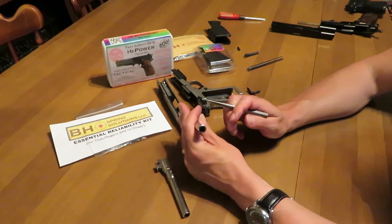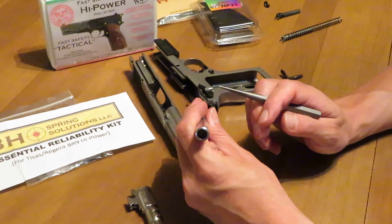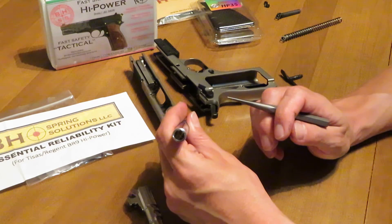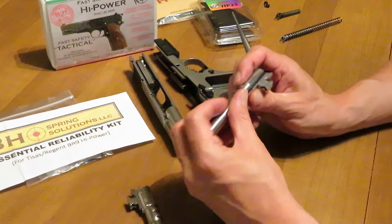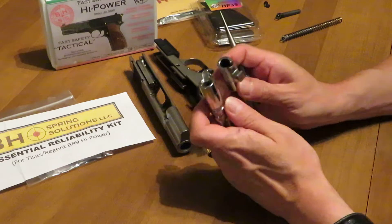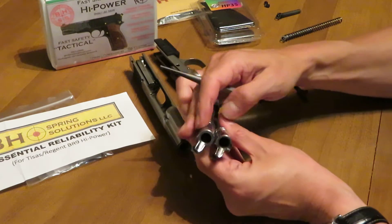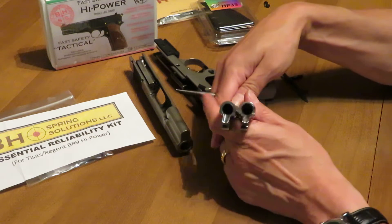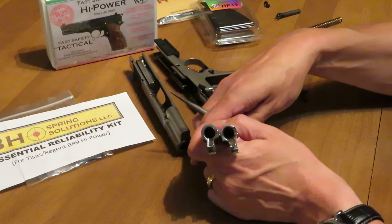And if you can see there, the barrel crown — if it looks like something does not look quite right, you're right. It's off-center 28 thousandths. We want to show you some differences in these barrels and what is creating the reliability issues, other than the fact that everything is centered on the B8 Spring Solutions barrel.